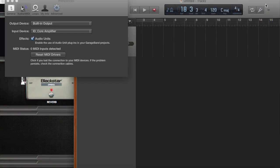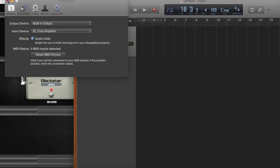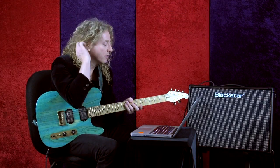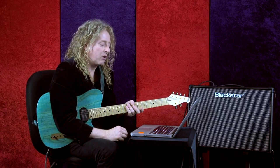So I'm going to GarageBand. The first thing you want to do is go to Preferences and make sure that you have selected ID Core Amplifier. I'm making my output the built-in output, but you could also select the output to go right through the amplifier. It's very easy to hook up — just a step or two, and you're good to record.